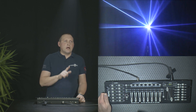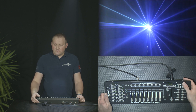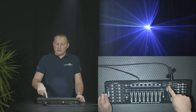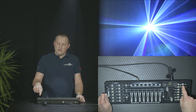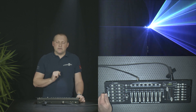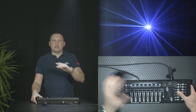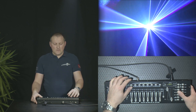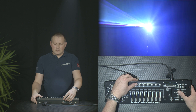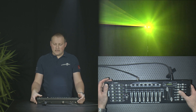We're back to program mode and it started on scene number one. Now we want to add a chase effect, so we program chase number one. To do so, we press chase one — you can see a fourth digit that showed up on the display; the first digit shows the chase number, so now we're programming the chase, not the scene. It's pretty simple: we hit add to add each scene to the chase — add scene one, add, add, add, and so on until all scenes are added to the chase.